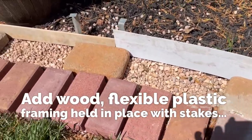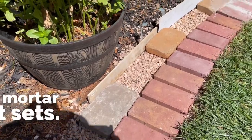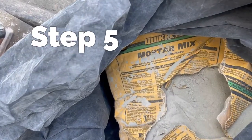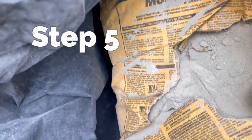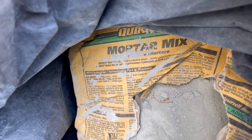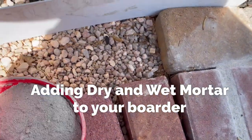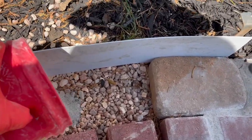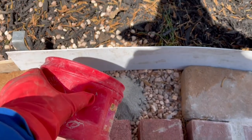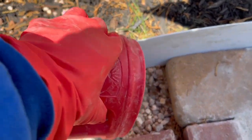Next, we're going to create some edging to hold in our mortar and decorative stone using some wood, cardboard, or plastic. Now it's time to start filling in all the spaces with mortar. I pour in the dry mortar into the large spaces, then smoothing it out as much as I can to make it level.